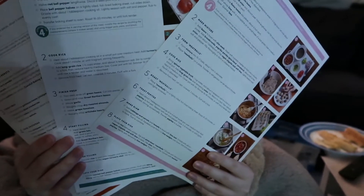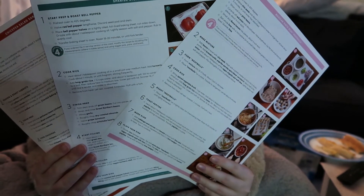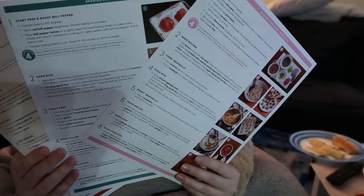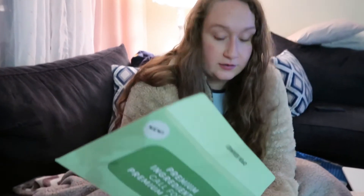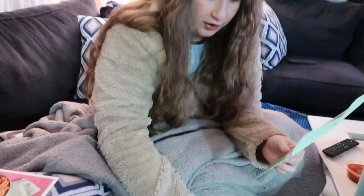They do provide pictures on the recipe cards. I'm a very visual learner, so the pictures really help — they basically break it down step by step. Also in the box comes this envelope with different offers, and then this is the packaging that the food comes in. This is different.